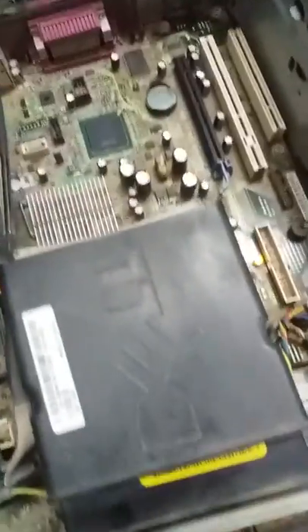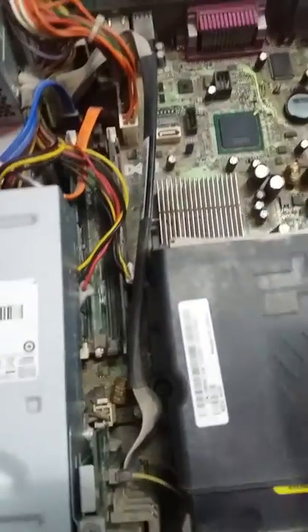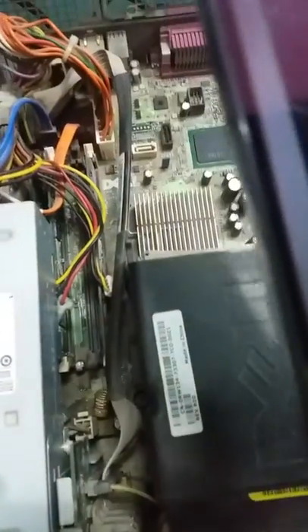I will show you how I did this correctly. I have some pictures of my PC as proof — this is what was happening before and how I fixed it.